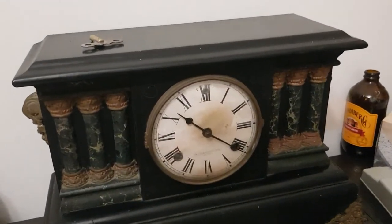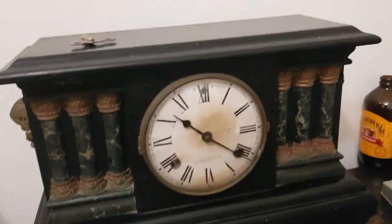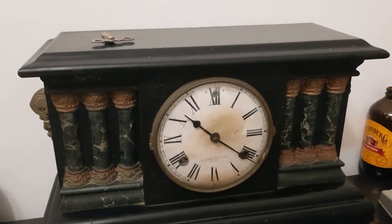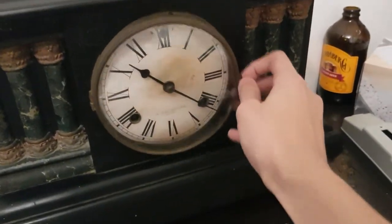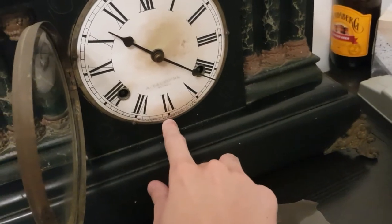For those of you wondering about this clock here, yes, this clock is made by Waterbury. Obviously I got a comment about it. I didn't really believe it until I looked at the dial — it said Waterbury down here.